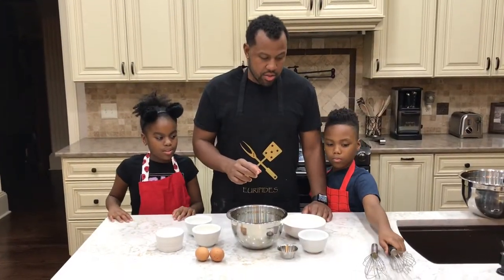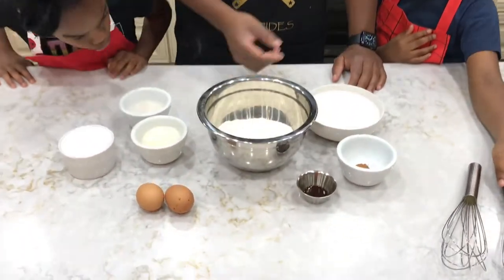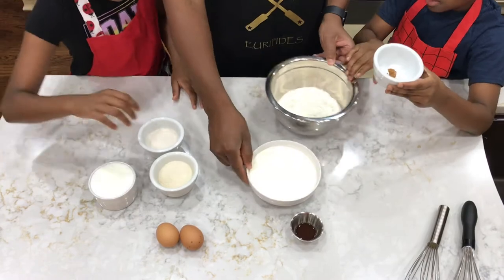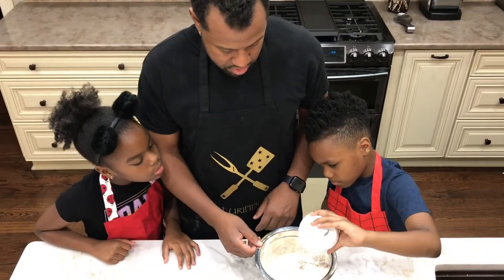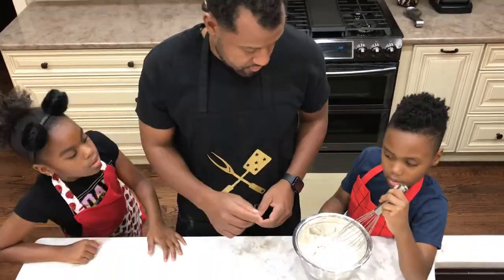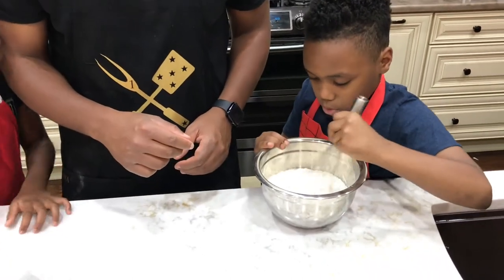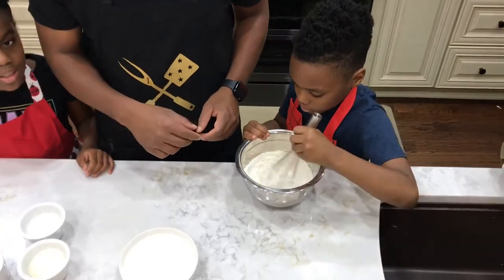So now what we're going to do is add the dry ingredients to our all-purpose bowl. If you could put those ingredients in there and whisk it up. When you whisk it up it still looks like regular flour, but you're incorporating all the dry ingredients in there.